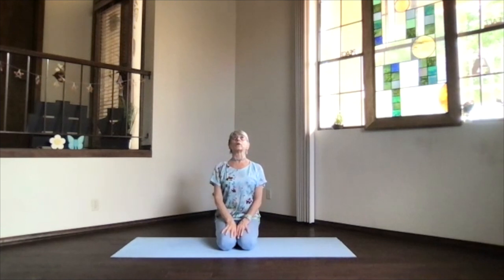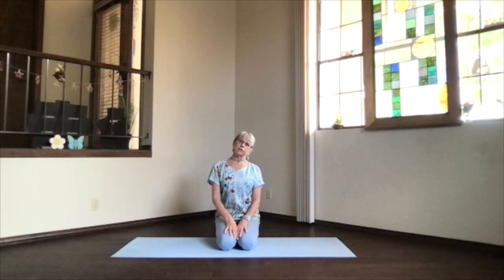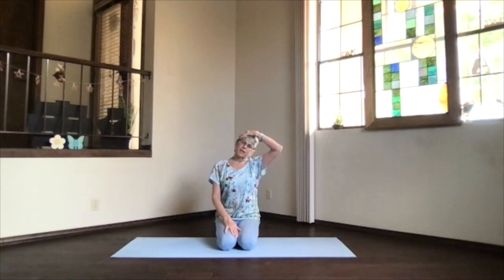Move your jaw around, side to side, front to back, however it feels good today. Squeeze your face. Then release your face to neutral, your jaw to neutral, and tip your head back upright. Shoulders relaxed, core active. Tip one ear over to the side — no twisting. Bring the side you're tipping toward hand up, and again, weight, not pressure, just giving a little extra stretch along the side.